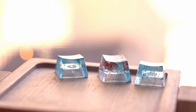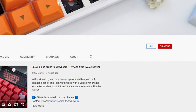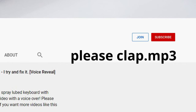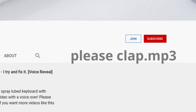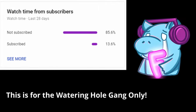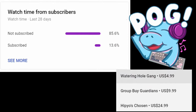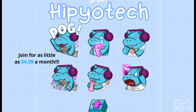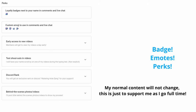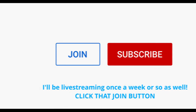Alright, let me tell you guys, I got the best sponsor for this video. And it's me. Look right below this video — it's the join button. Hippio Tech has done it, ladies and gentlemen. For the 85.6% of you that aren't subscribed, nothing will change. But for that juicy 13.6% gang, you can now click that join button to get a badge next to your comments, get emotes, get perks like exclusive bloopers, and support the channel. I'd really appreciate it if you check it out.